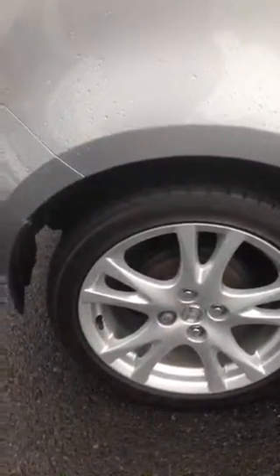Just come down to the rear wheel again - good condition. Basically on that wheel there's actually no damage whatsoever. Just come down the side of the bodywork as you can see here, all in good condition.